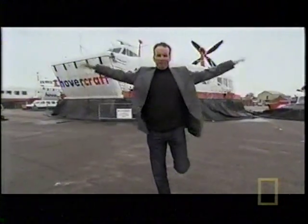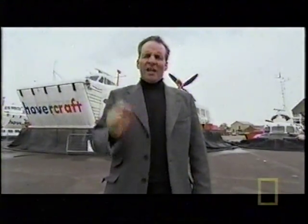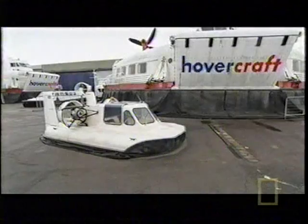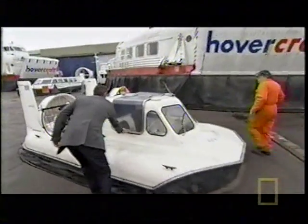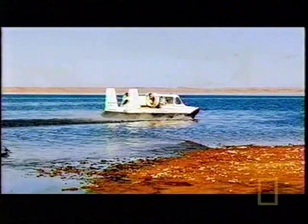Your average hovercraft exerts about as much pressure on the ground as a seagull standing on one leg. So to prove the gentle touch of the mighty hovercraft, we're going to put it to the egg test. Let the experiment begin. And my hovercraft of choice for this demonstration?